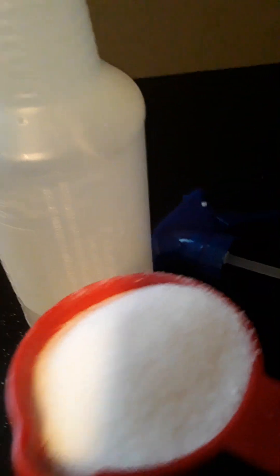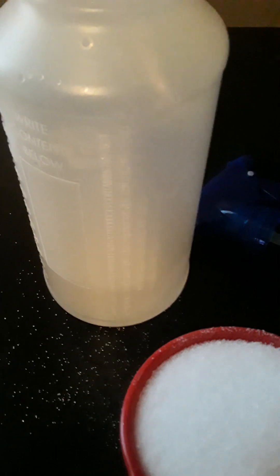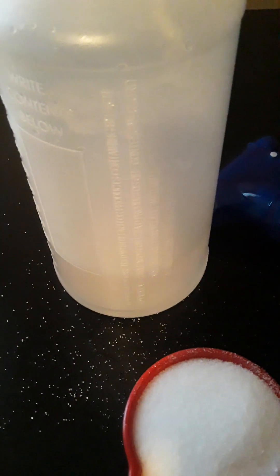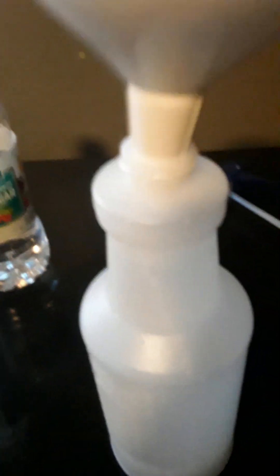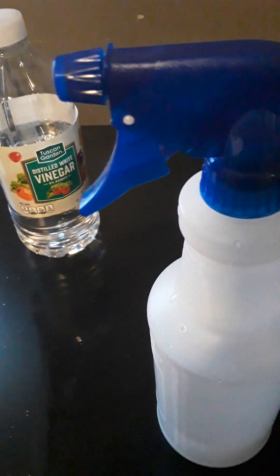This is a DIY do-it-yourself tip to get rid of weeds in between the cracks of your concrete in your yard. Now that we've put the salt inside with the vinegar, we're just going to give it a shake and mix the salt and vinegar together real good, let it dissolve, and then we're going to go outside and spray the weeds.